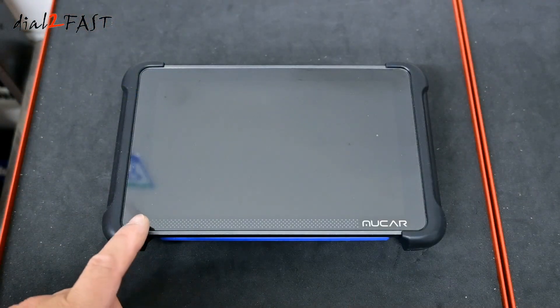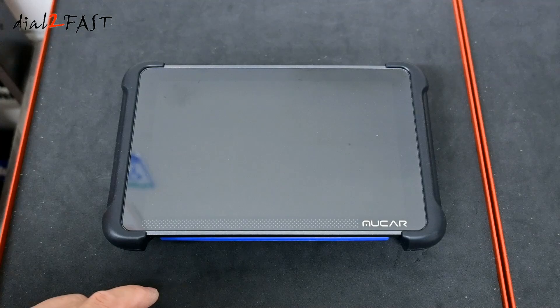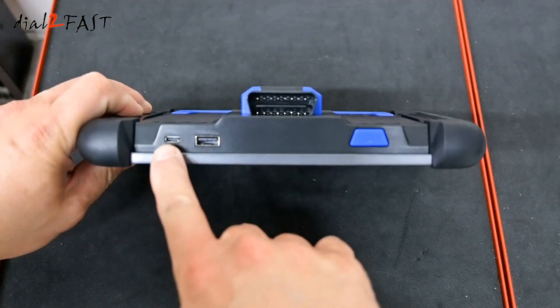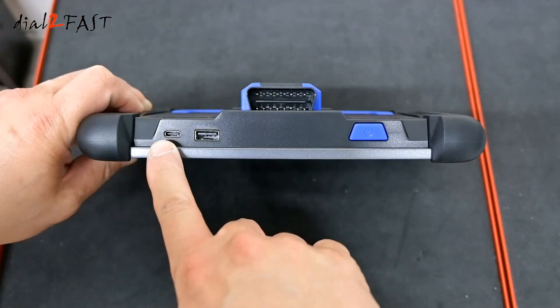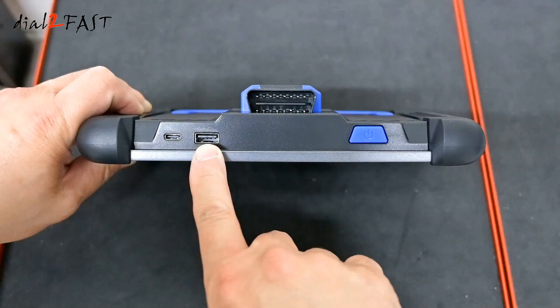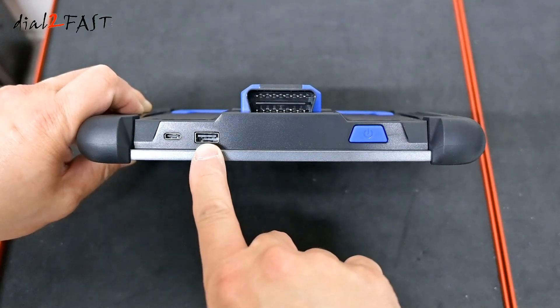Let's have a closer look at this Mucar 892BT OBD scan tool. On the front is an 8-inch LCD display with a resolution of 1280 by 800. To charge the device, on the top you have a USB-C connector — connect the charging adapter that came with the unit to charge the internal battery. Over here is a USB-A connector. If you need to connect this device to an Ethernet cable for internet, you can use the included USB-A to RJ45 adapter.